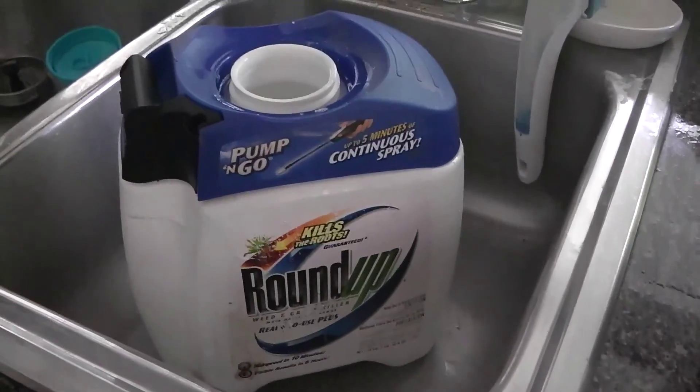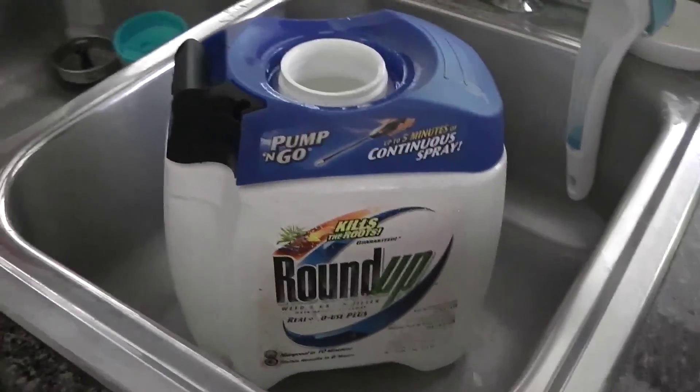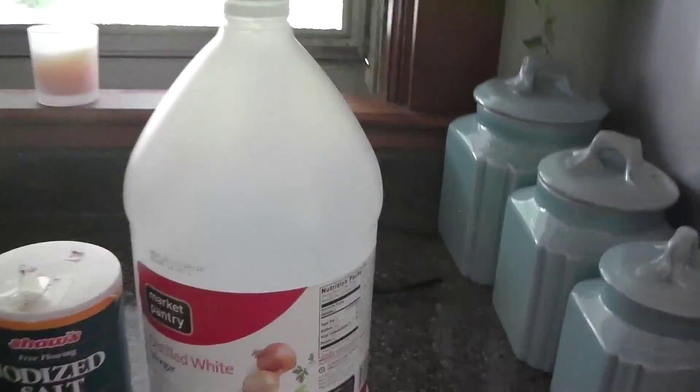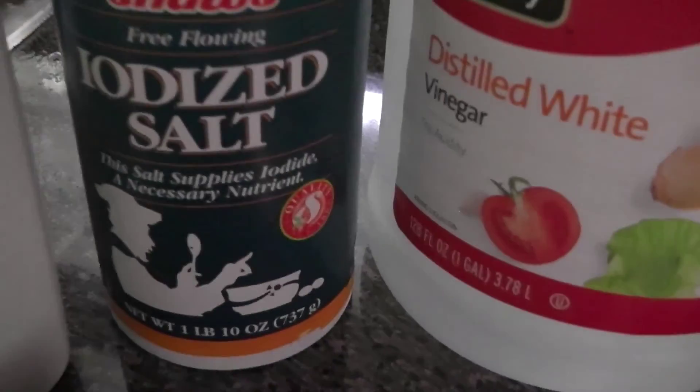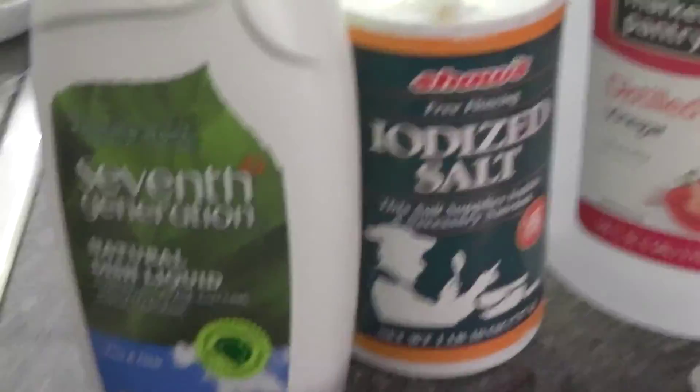I used to buy Roundup, obviously, because I have this canister, and people say it's pretty bad. So I'm going to try doing this recipe that I found online. It includes white vinegar — got some distilled white vinegar — and it involves salt, and it involves dish soap. I went with the 7th Generation Natural Dish Liquid, so that way it is basically a bio-based product, and therefore it shouldn't be as bad as regular dish soap.